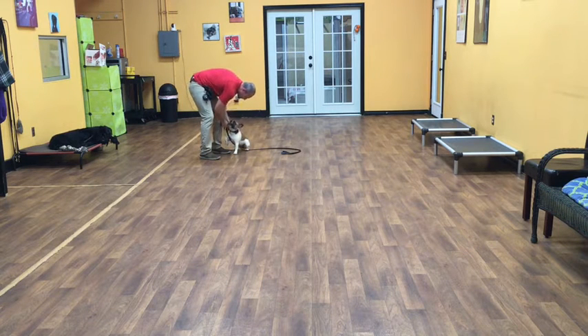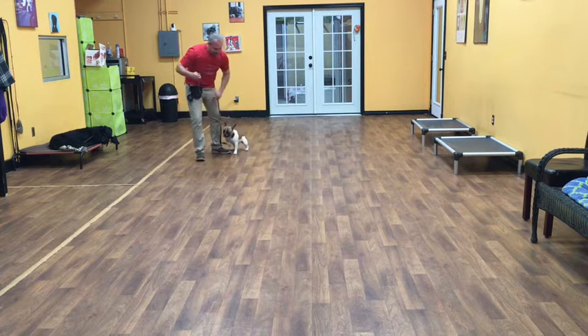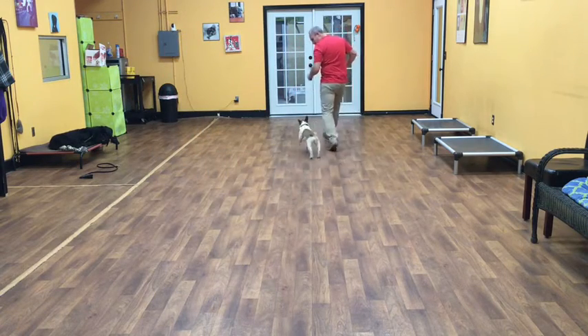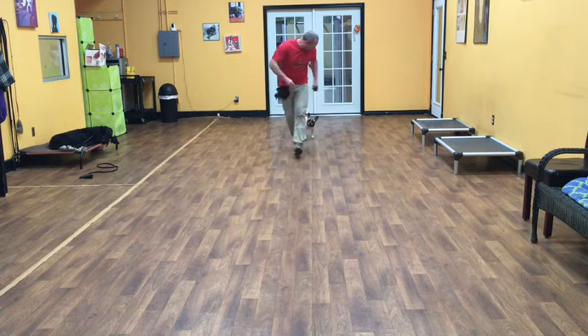Excellent! We're going to take her leash off. Now we're going to do a little off-leash with her. So what I'll start with first is just a motion command. Sally, let's go! Good girl! I'm going to just get her moving around.